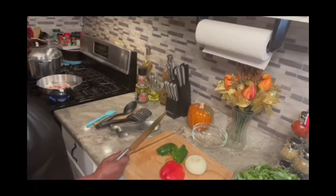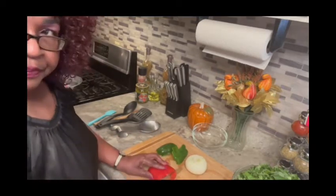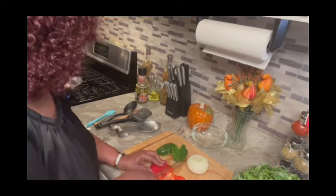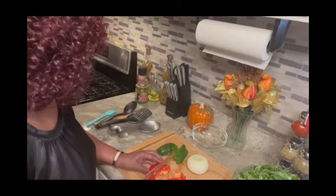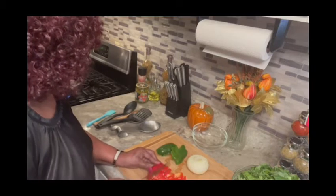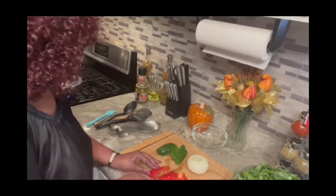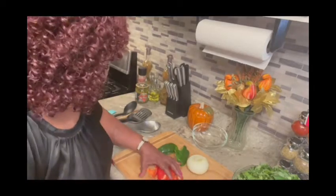I'm going to cook a little slow. Now I'm going to dice up my seasoning — be careful, the knife is too good, they will cut you.